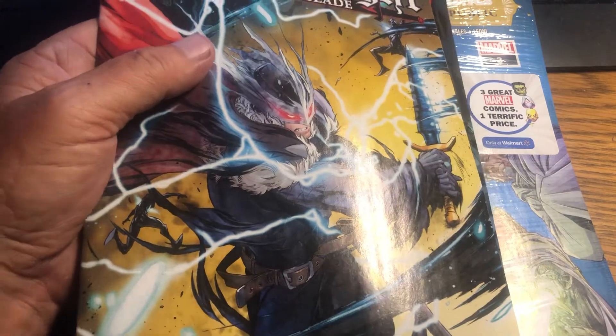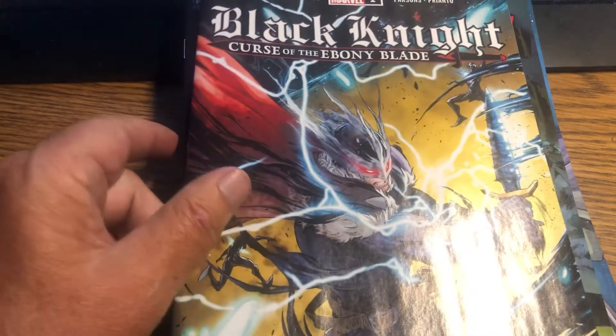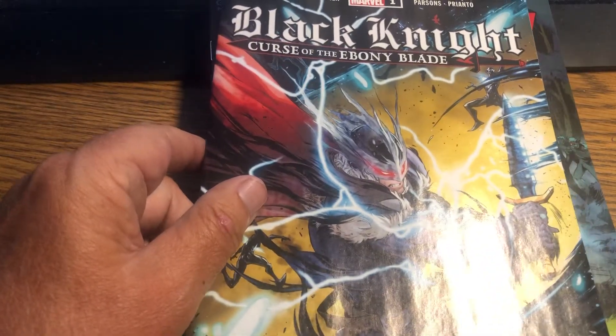I found a couple Batmans that I sold for 20 bucks a pop from before, which is covering the cost of these easily. And you get a cardboard on the back. So this first one, we get Black Knight, Curse of the Ebony Blade, number one.